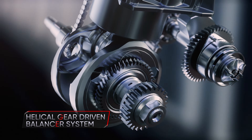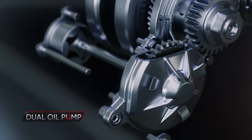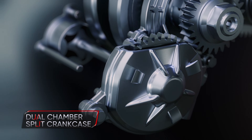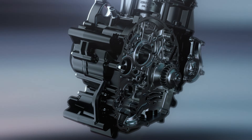The helical gear-driven balancer system brings refined performance. The dual oil pump, in tandem with the dual chamber split crankcase, optimizes lubrication and provides torque across the rev range.